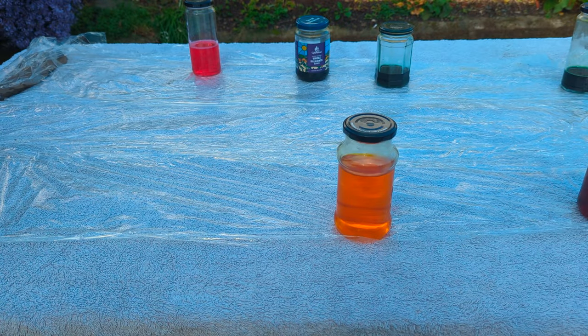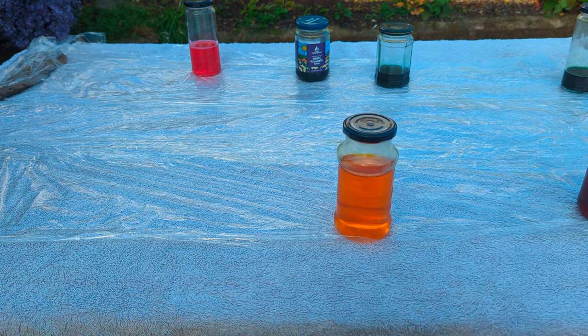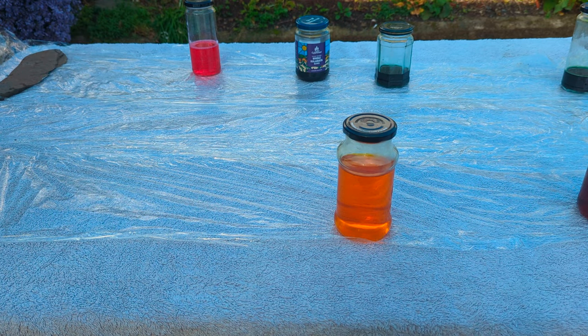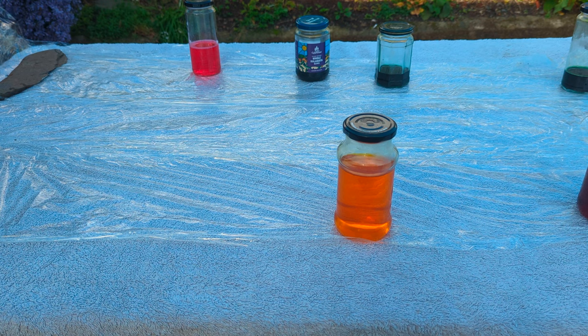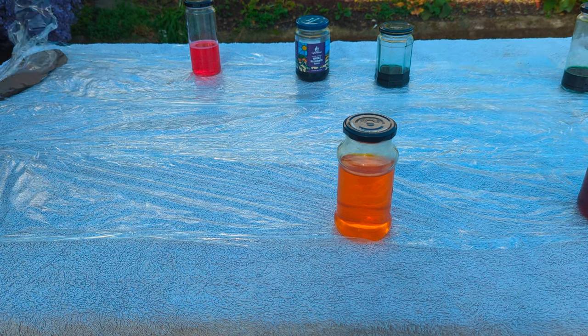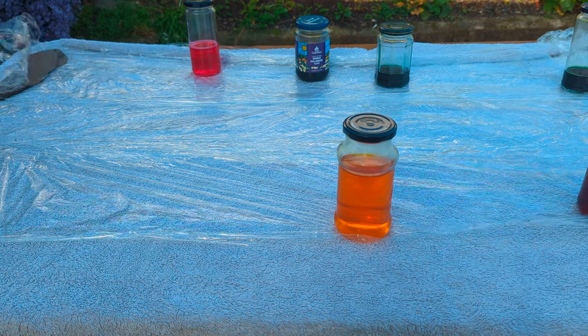I'm working outside on my table with an old towel and two layers of cling film, weighted down because it is quite windy here in West Wales — no exception today. I'm now going to lay out my top that has been soaking in water and start having fun with colour.